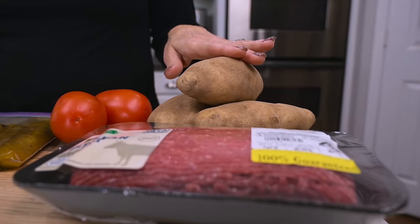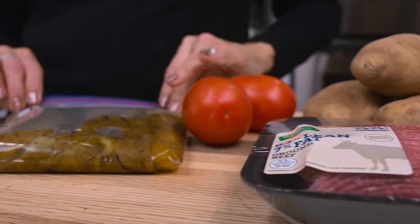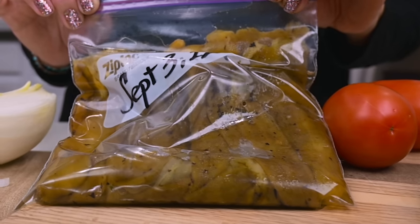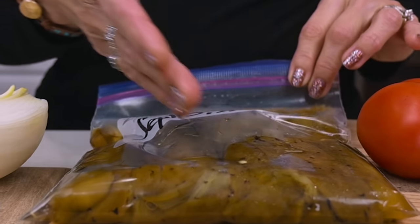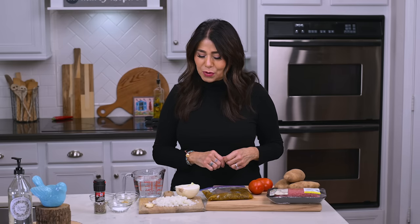You'll need two to three potatoes depending on the size, a couple of Roma tomatoes. I've got some hatch green chili that I pulled out of the freezer this morning, and I'll probably use about half of this bag. This recipe is not precise — I sometimes use a little more of something than the other, but it always works out. I'll just put some guesstimates in the description box below for you.